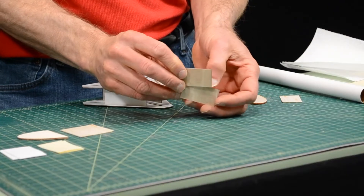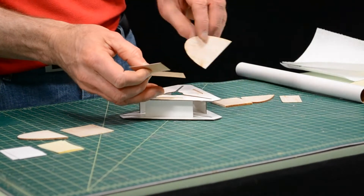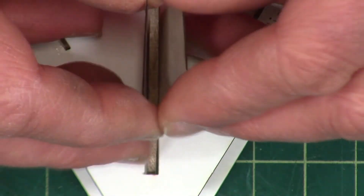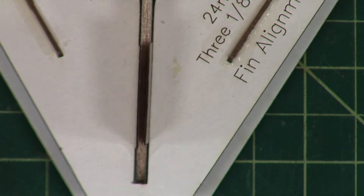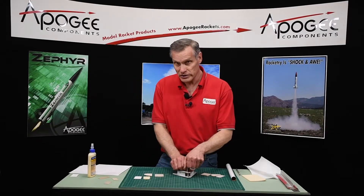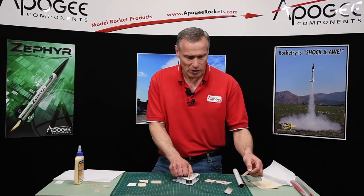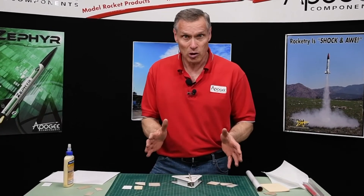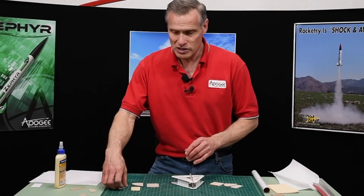Ideally, this is what you would do: use two pieces of 1/64ths on the 3/32nds, and that's nice and snug and equal on both sides. But say you don't have a piece of 1/64th inch wood — most people don't, it's hard to come by. You can buy it at a hobby store, but why buy a sheet of wood, because this is expensive stuff, when you can just get some paper.